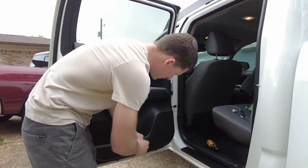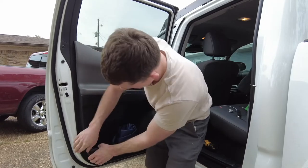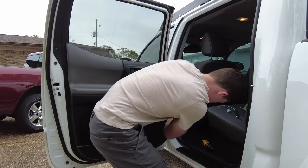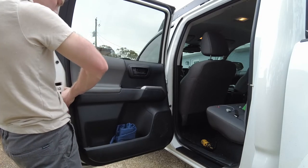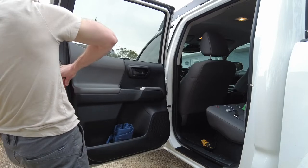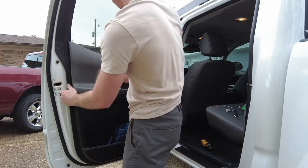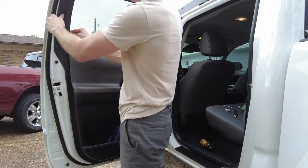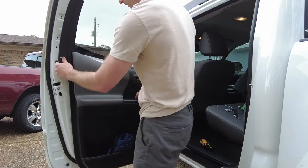Now we have the fun part — popping it off. Go ahead and just pull. Maybe on this corner. It takes a little bit of effort to pull those off. Work your way around. Pop this guy off nice and easy. And the door's off.